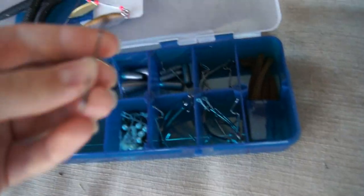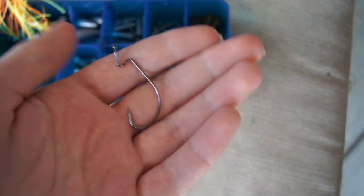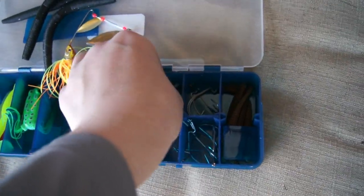Next we've got some little beads, and then we've got three different kinds of hooks — I'm thinking this is like a three-ought, and then maybe another three-ought or a two-ought with a really long shank, and then like a two-ought or one-ought. Then we've got some little flat bullet weights, and the last bait is a little drop shot bait.